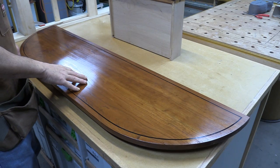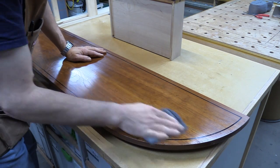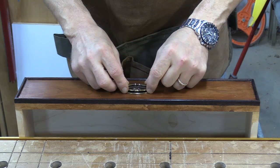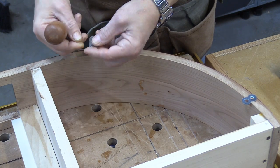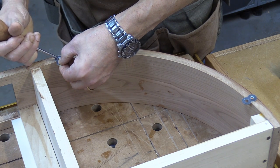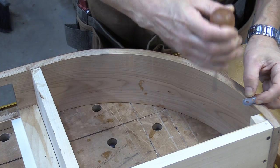The shellac has sat overnight and is fully cured. I'm just going to start rubbing this flat with some quadruple-aught steel wool to make sure I have a nice smooth finish. I'm going to be attaching the top using figure eights — it's just a figure-eight piece of metal with two holes drilled in it. I'm going to put a mark right here where each one needs to go. I'll put a total of five around the edge of the piece.